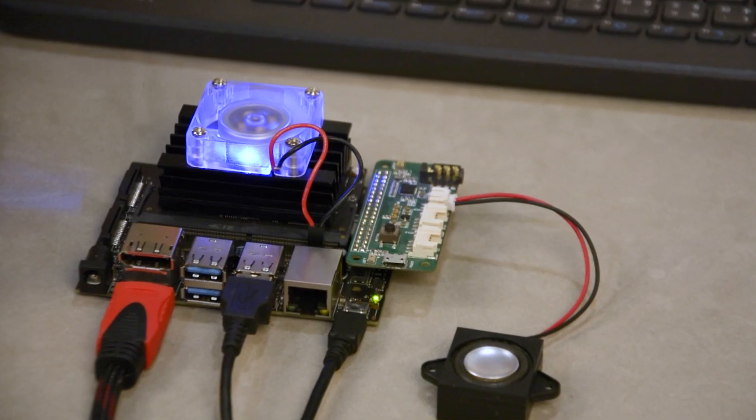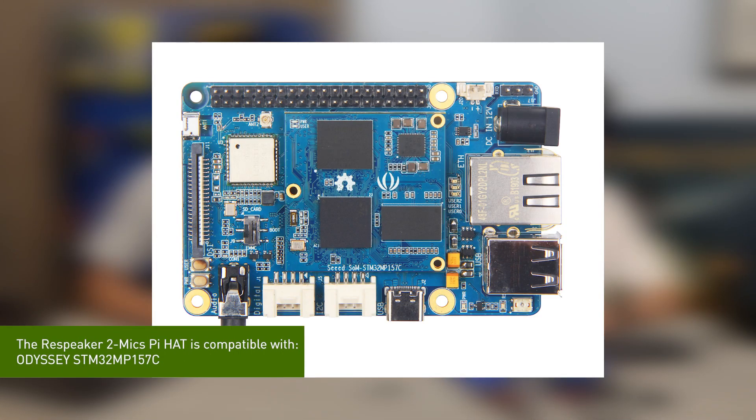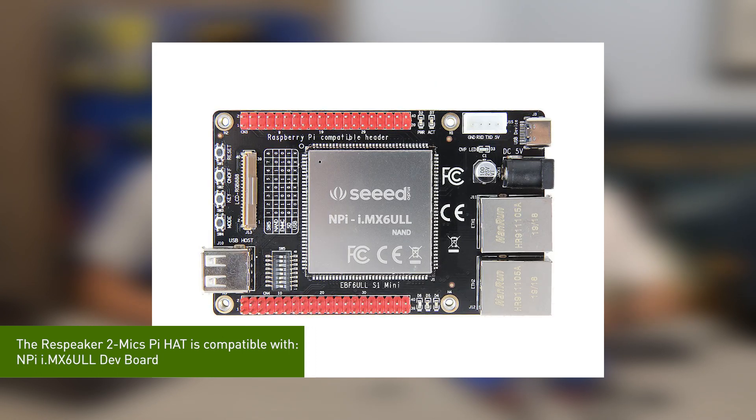The ReSpeaker 2-Mic Pi Hat is a microphone expansion board initially designed for Raspberry Pi. But as we are Seeed, we're always trying to aim high, and we've made more supports on it. As you may know, there are a lot of other SBCs, such as Jetson Nano, that have the same layout as Raspberry Pi, making using the ReSpeaker 2-Mic Hat on them also possible. We are proud to announce that ReSpeaker 2-Mic Pi Hat now also supports Jetson Nano, as well as Odyssey's STM32 and i.MX6 SBCs. Let's connect it to Jetson Nano and play a song.